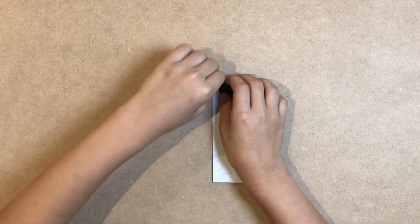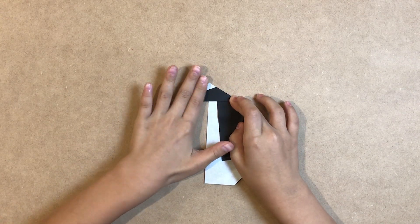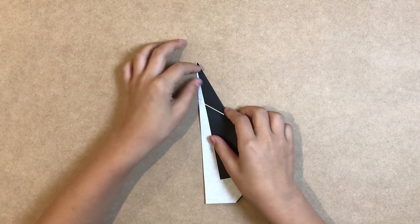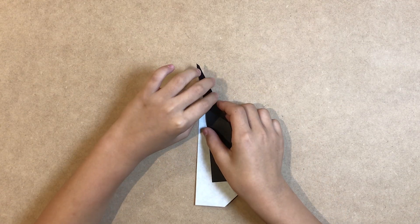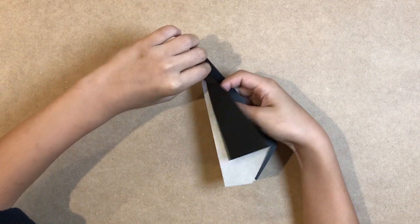Make a crease on the top corner, like this. Unfold, then fold the tip backwards as if turning the paper over.